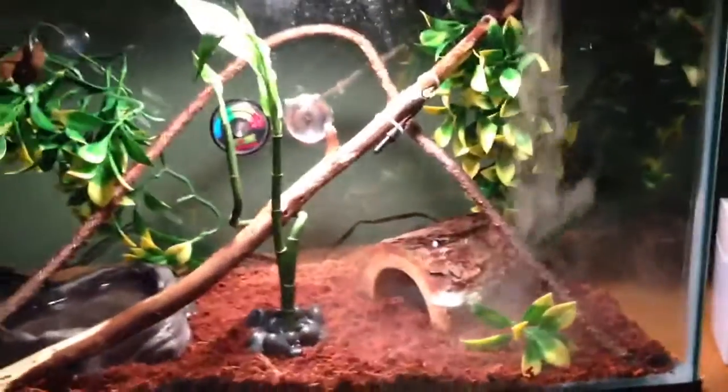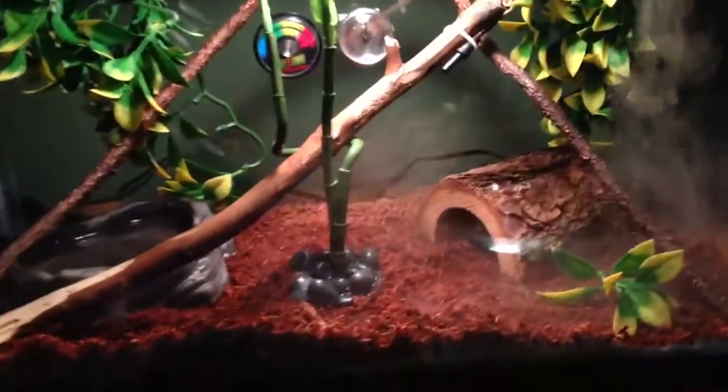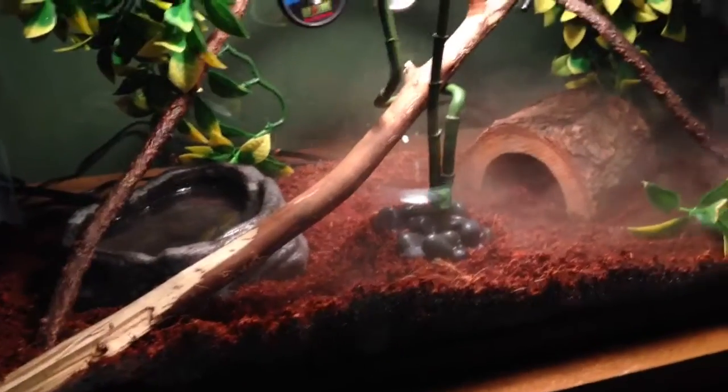It's hooked up to a timer, and it runs every 2 hours for 15 minutes. Let me turn this on for you guys, because it's actually pretty sweet. It works really well, and it looks pretty cool when the whole tank is basically filled with water vapor.